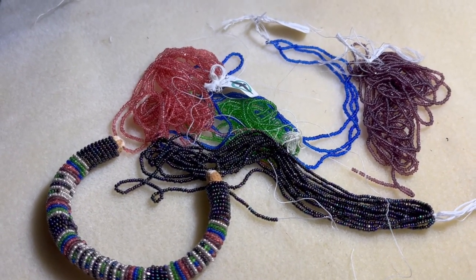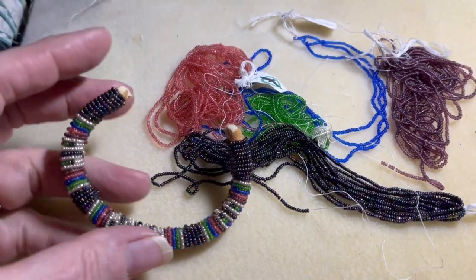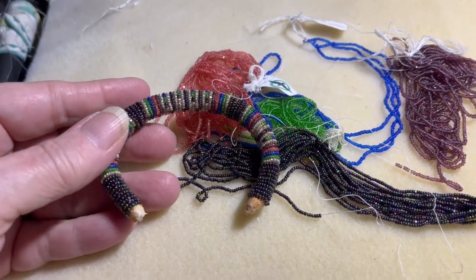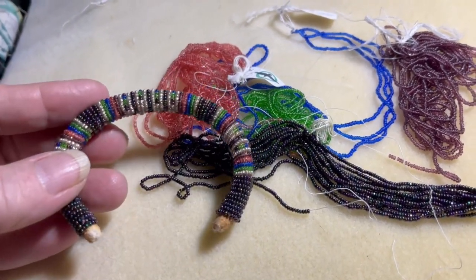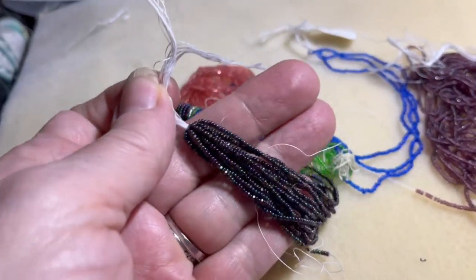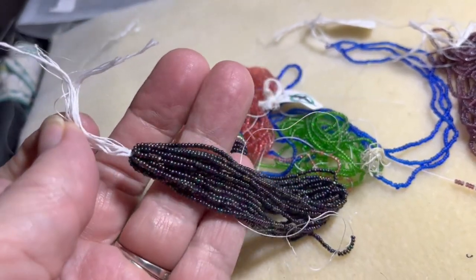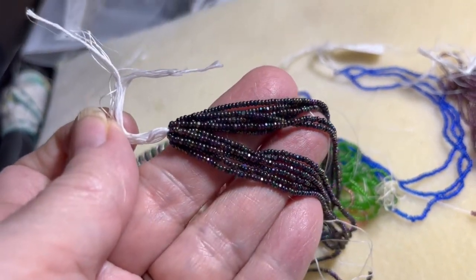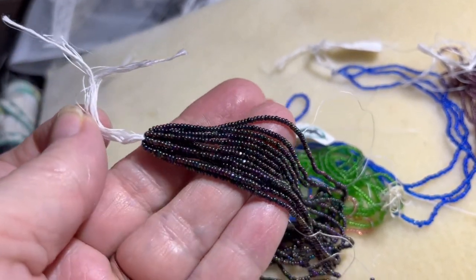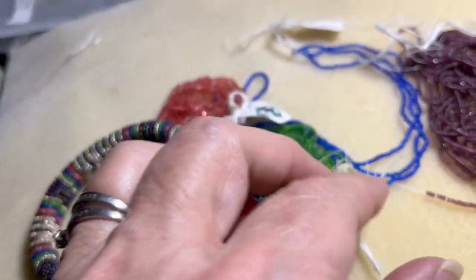I'm going to show how I choose colors for this bracelet. When I decide to do another piece of work, one of the ways I choose colors is I decide on a background color. For example, these iris color beads — I take the bead and look at the beads themselves, kind of hold them in the light and look at what colors are inside.